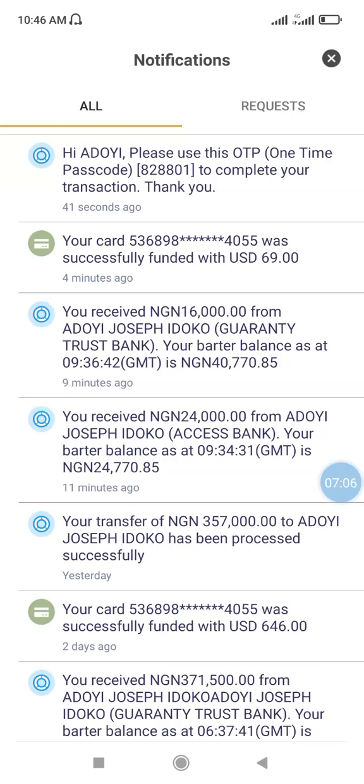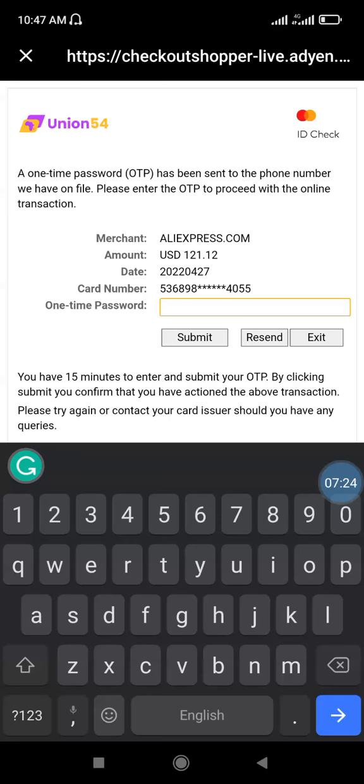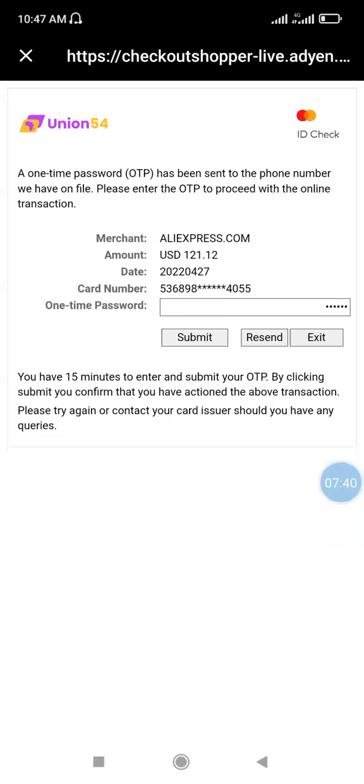Since it's not copying for me, I'll write it down and go to the AliExpress page to enter it. The OTP is 8288. Once you have entered the OTP code, click 'Submit' and wait a little.